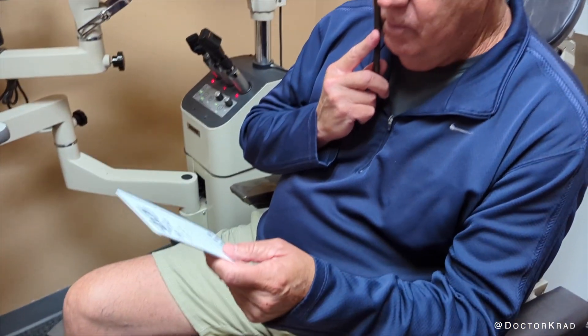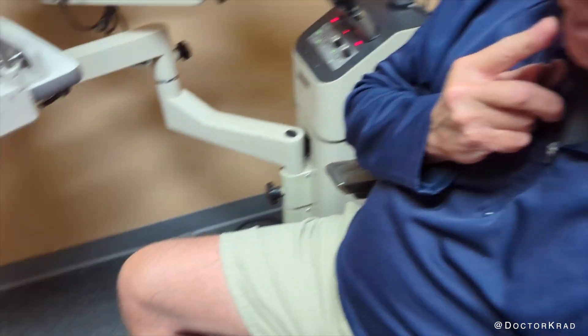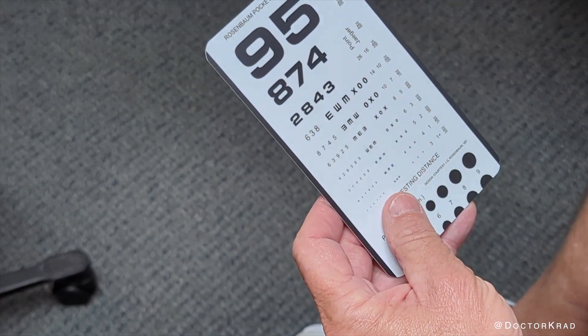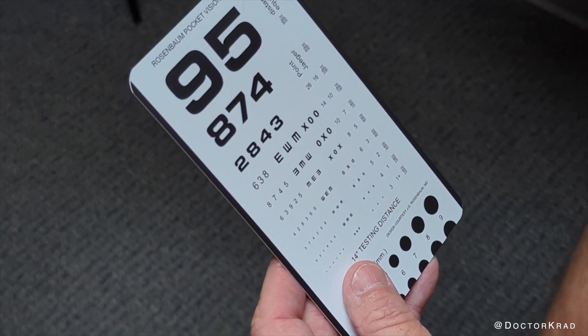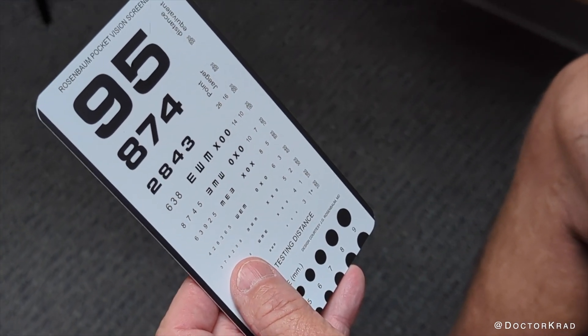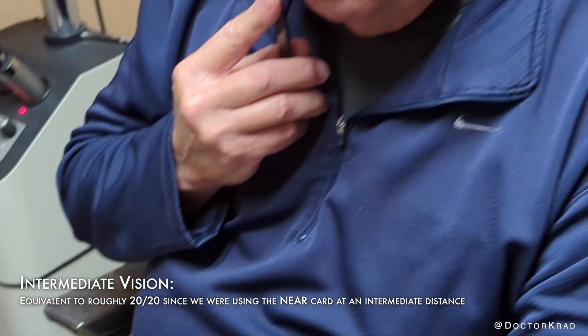Now let's try intermediate. Cover that right eye and hold that card a little bit further. Let's see how far down you can go — what's the lowest line you can read? 3-7-4-2-5-8. And that one is the J2 line. That is really good. That's really impressive. Fantastic.